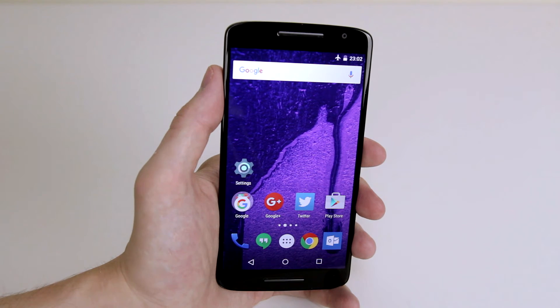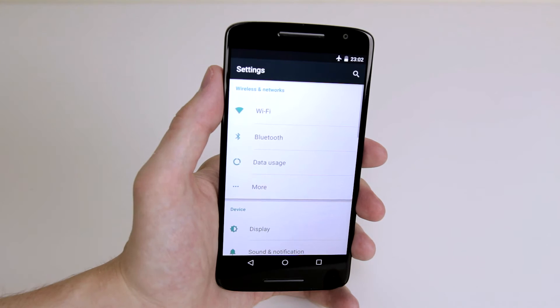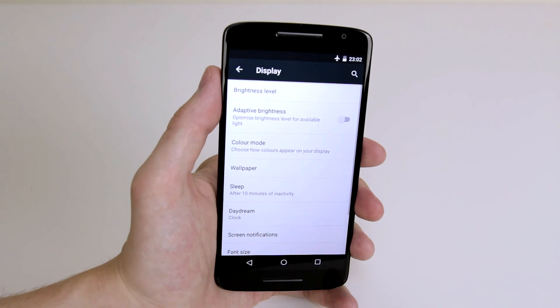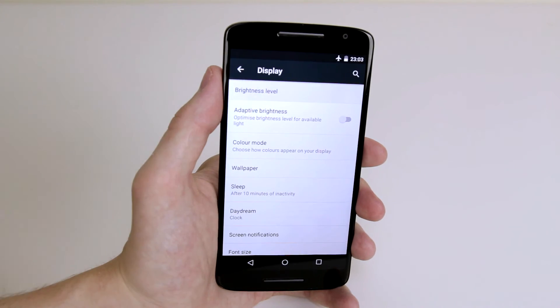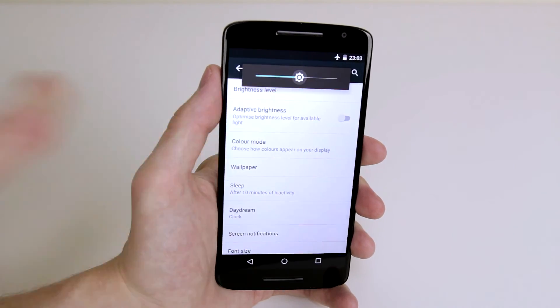Another way that we can change the brightness is by going into Settings. In Settings, if we click on Display, you will see that we have Brightness Level here, and if we click on it we will be presented with the slider again.